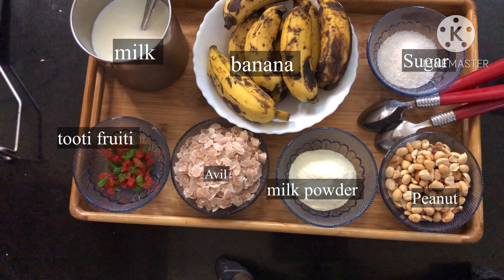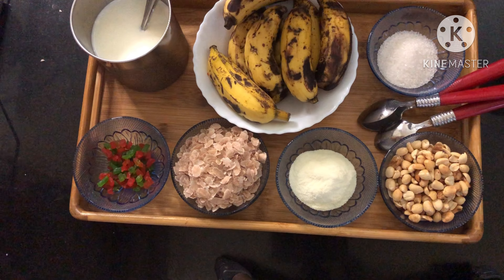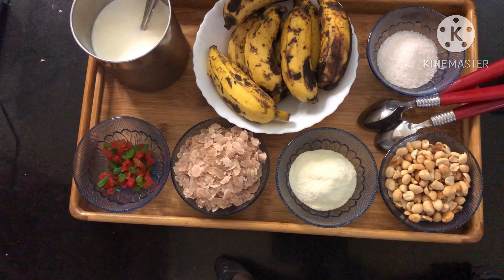Hello dear friends, today we are making aval milk. Aval milk is very healthy. If you want to add the ingredients, you can add the aval milk.